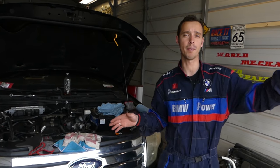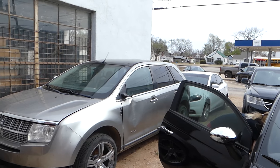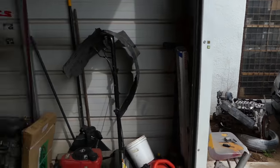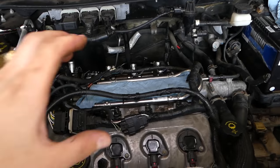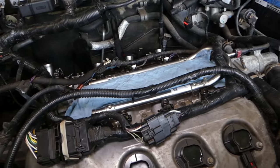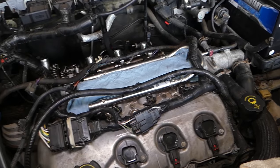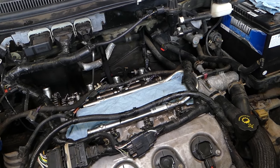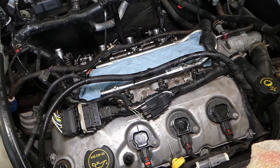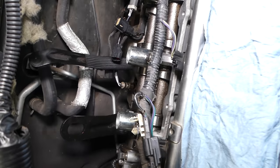Under the hood it's the same as this Lincoln — the MKX is the same platform, that's why both of them will be pretty much the same thing. We have the upper intake removed out of the way here. You can check out the video on the channel — it's not very complicated to remove. With that intake out of the way, you do not have to remove the valve cover.